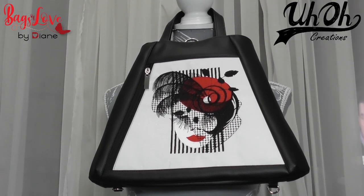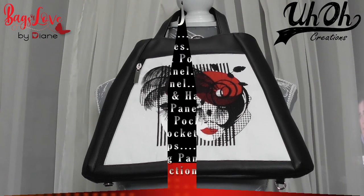Welcome to the tutorial for the Rio convertible bag by Uh-Oh Creations. I hope you enjoy this tutorial and find it helpful to make your bag. Happy stitching!